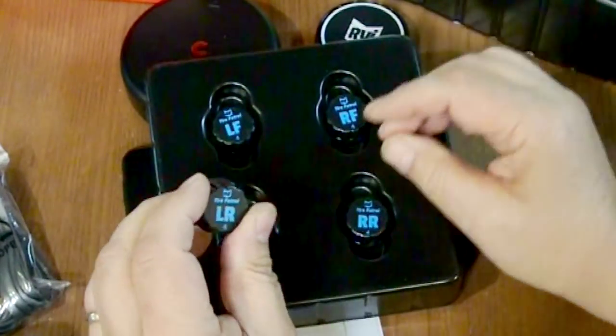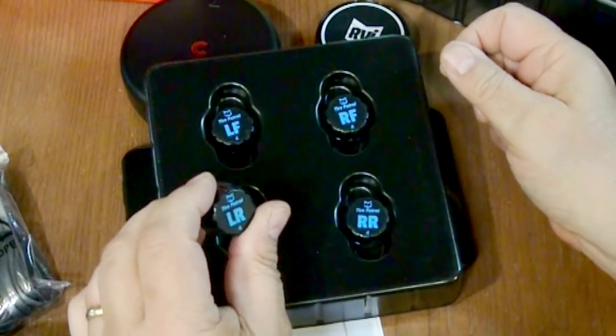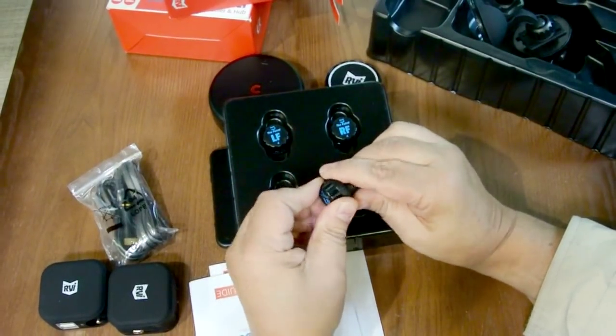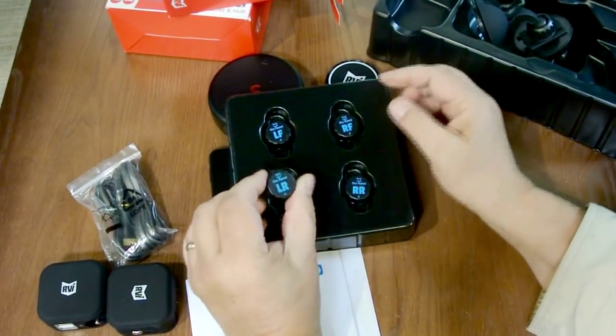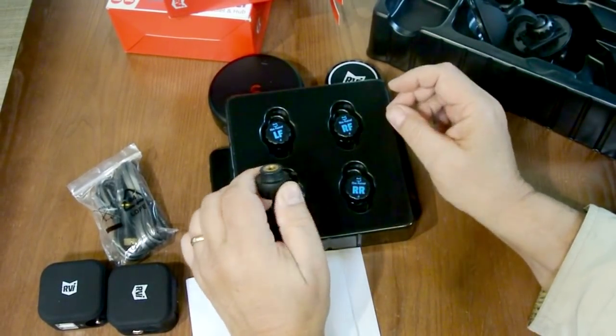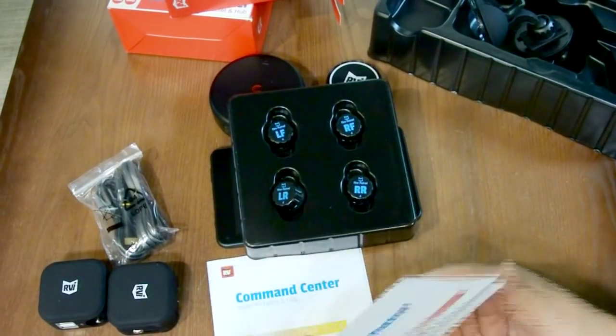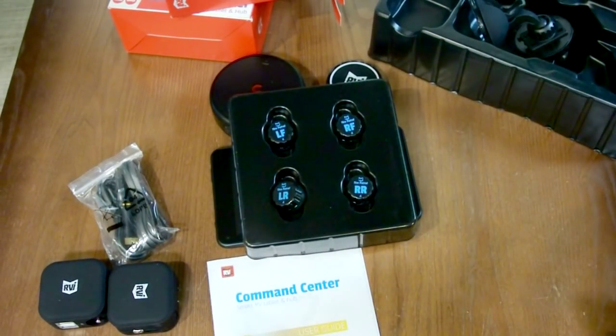When I talked to the factory, they told me these sensors are lightweight enough that they work on rubber stems, and in fact they're sealed units. Instead of replacing the batteries, they have an exchange program where you send the whole unit in and they'll replace them. RVI told me that the sensors go to sleep when removed from the tire — that is, when they do not detect tire pressure. If removed during storage, the batteries should last at least three years, but if left on the tires, about two years.